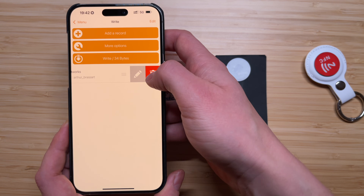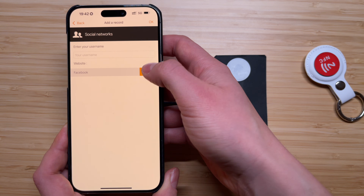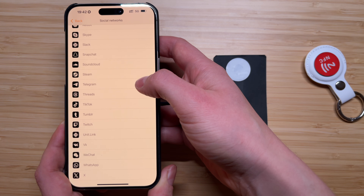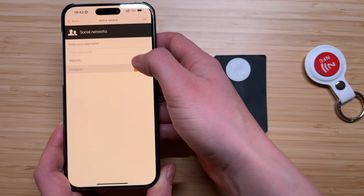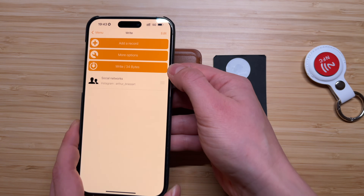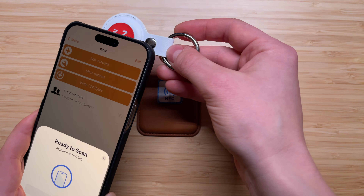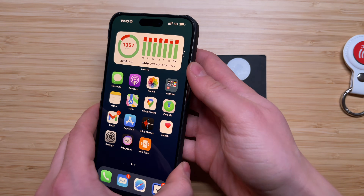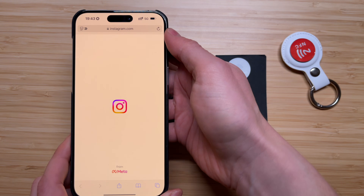For example, I will try to share my Instagram profile. Tap on Add Record, then Social Networks, tap on Edit, look for your social network — in my case Instagram. Enter your username, tap OK and your social network will be saved. Next tap on Write, approach your NFC tag to your iPhone, wait a second and your iPhone will successfully record the data to the NFC tag. Now your NFC tag is ready — just approach it to your iPhone and voila, it opens my Instagram profile.